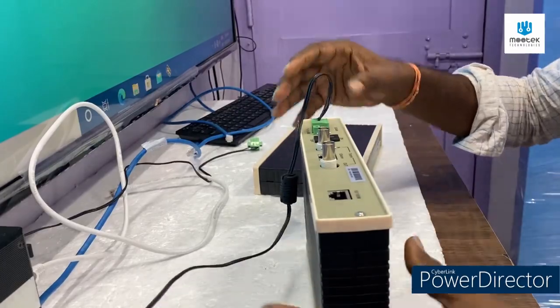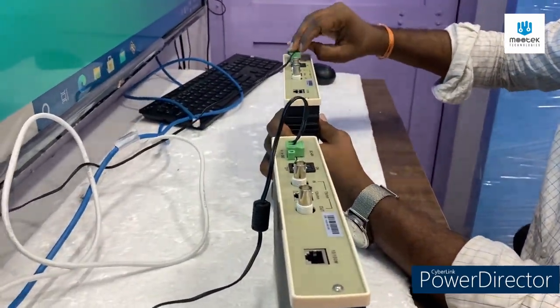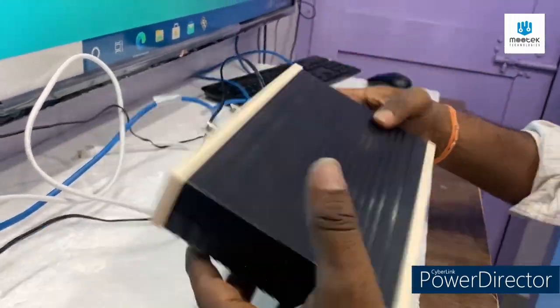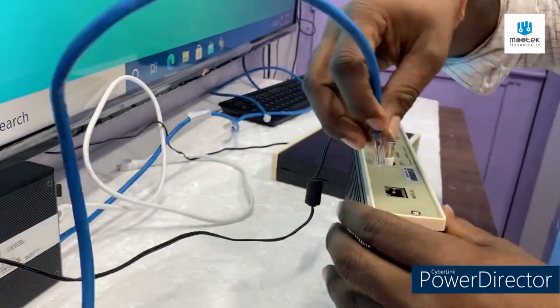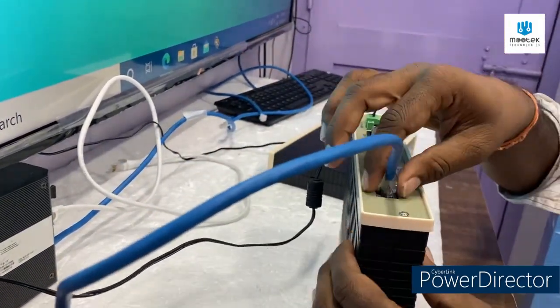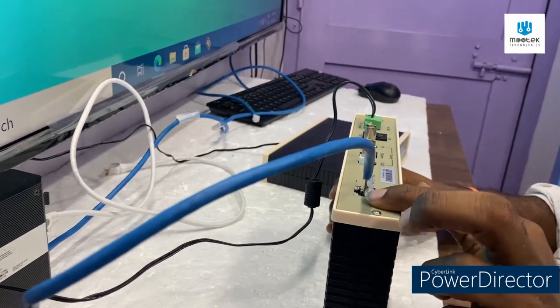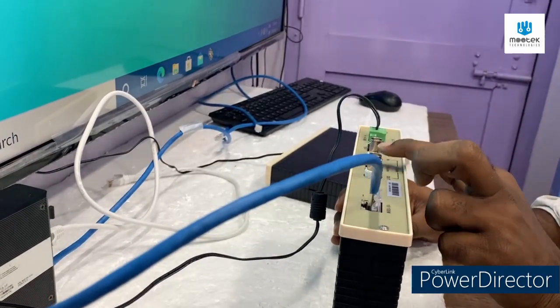First I am going to give it power, and then through this device I am going to transfer the internet. You can transfer internet or any serial data — whatever your input is, you can transfer it through this device.